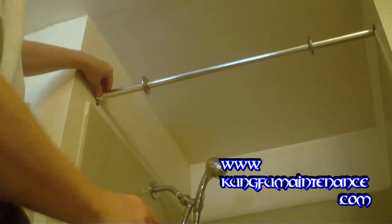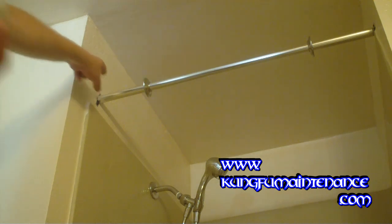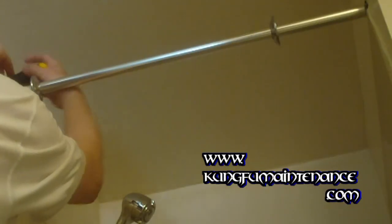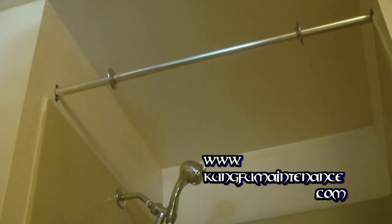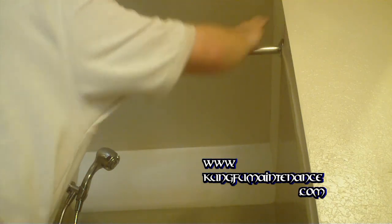If we need to adjust the level of the shower bar, we can use this piece to rotate it a little bit. This piece is going to get covered by the trim plate, so it's not a big deal. That looks about right to me. There we go, nice and tight. Now that's done, we can slip our cover plates over — slip them on like so. Now we've got a permanently installed shower bar all set.